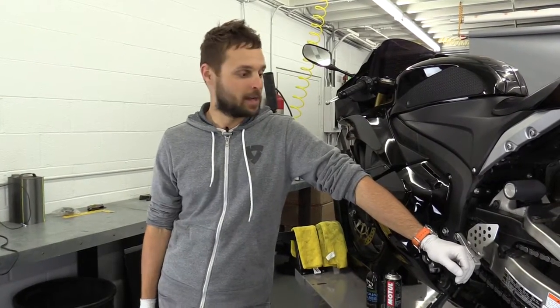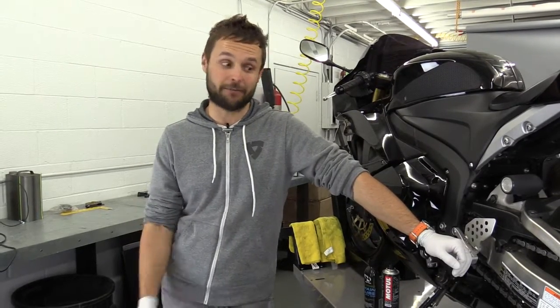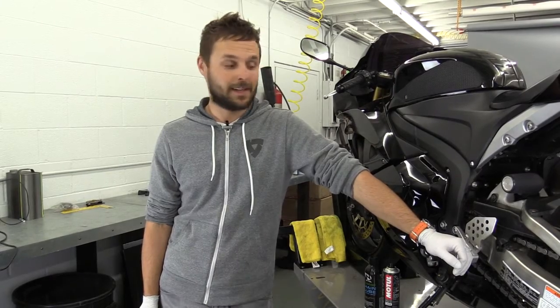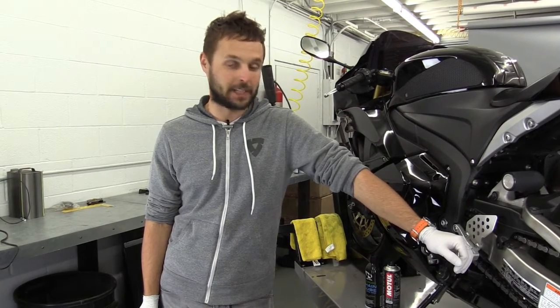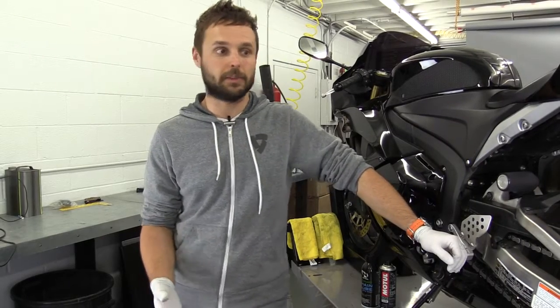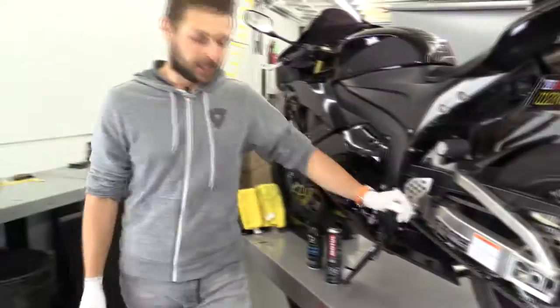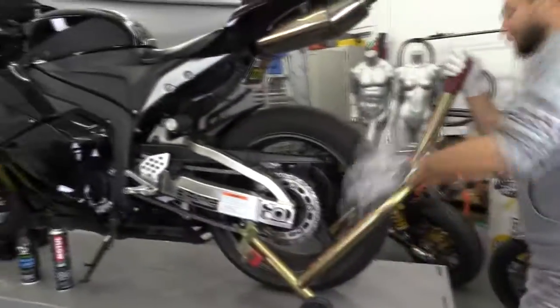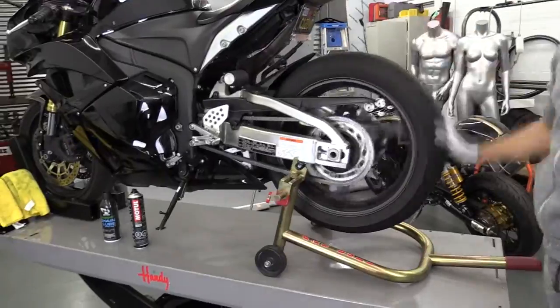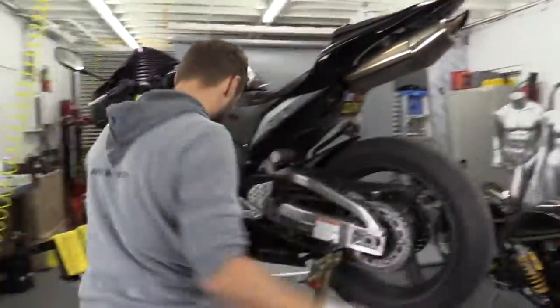Hey, my name is Dennis, I'm from BeachMoto, and today we're going to show you how to lube your chain. Most people never touch the chain — they just keep riding until the chain falls off, and that is very dangerous. It's probably one of the most common questions people come to me with. You can clean your chain yourself and we're going to show you how. It's very simple.